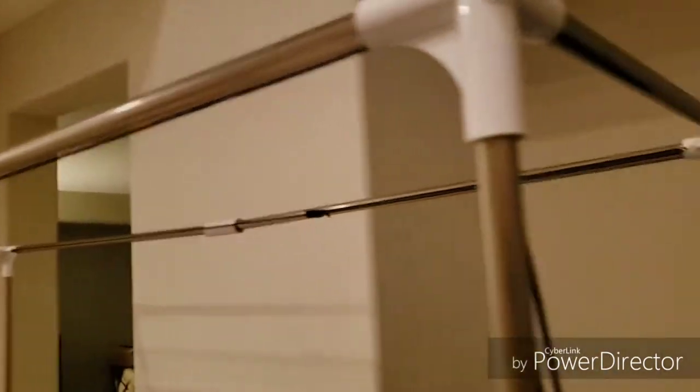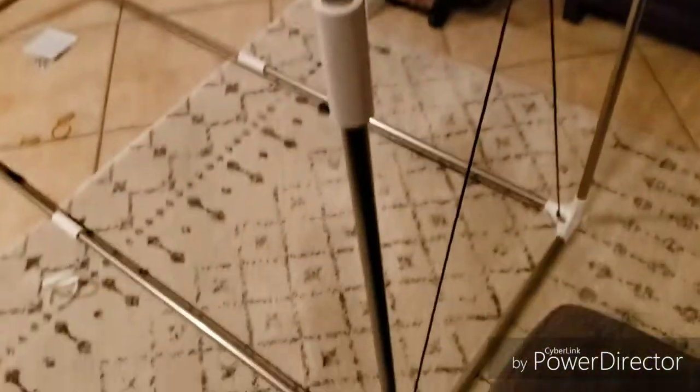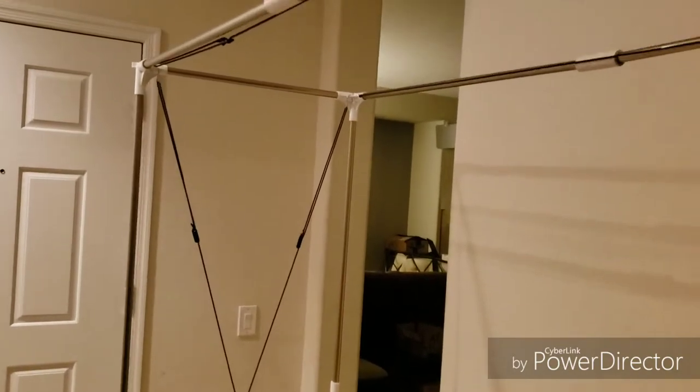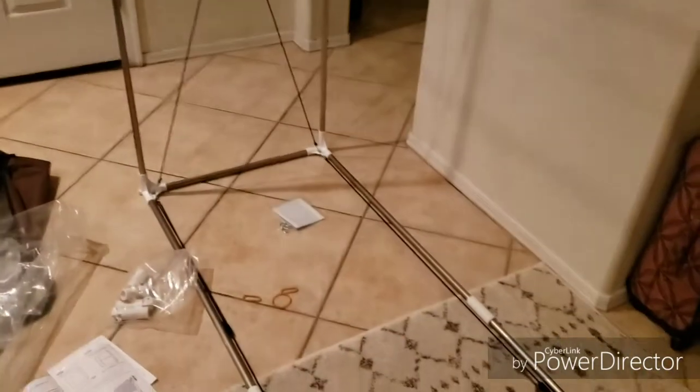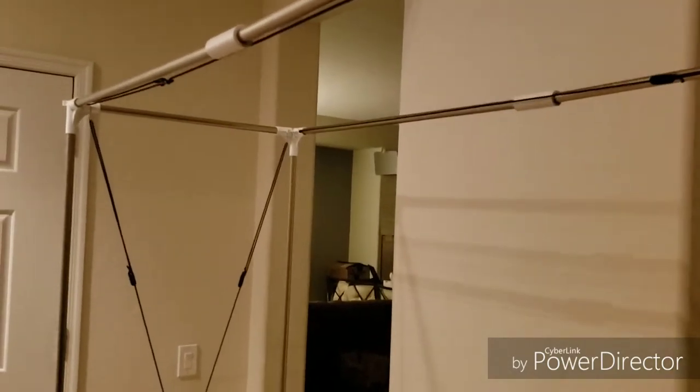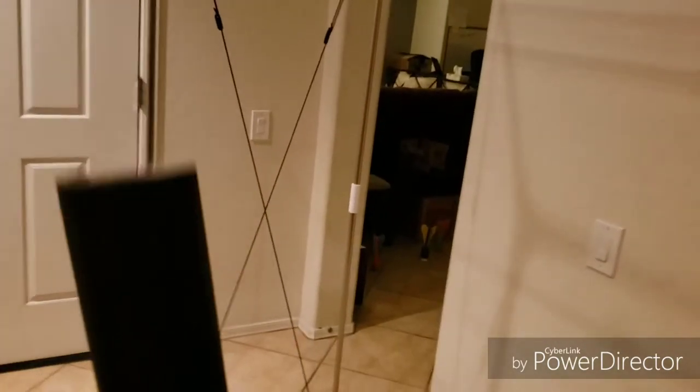I've completed the framework and it's actually pretty easy to put together. It's relatively sturdy. I like how there's a string or cord that you can tighten up to kind of give it a little bit of rigidity. It's not going to stand up to a big wind, but just for any outdoor purposes or indoor it'll do the job. Now to hang up the tarp.